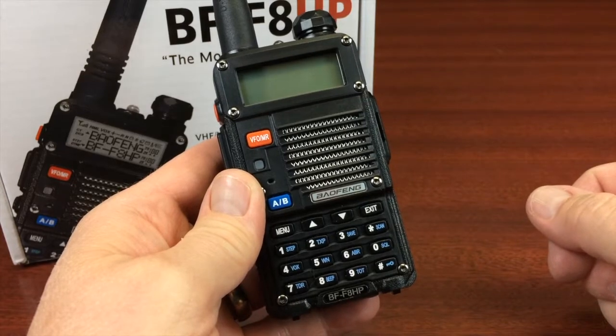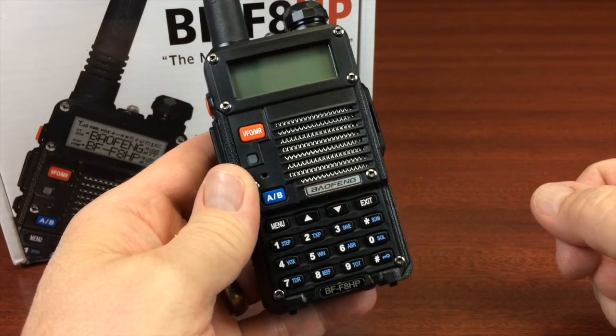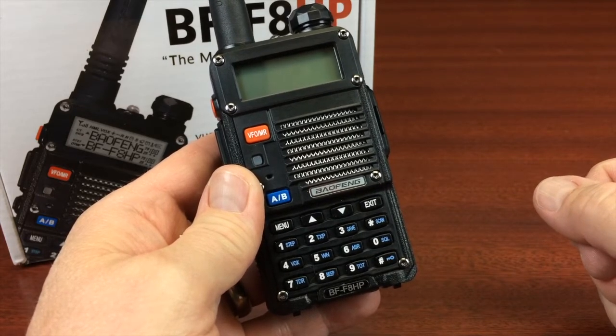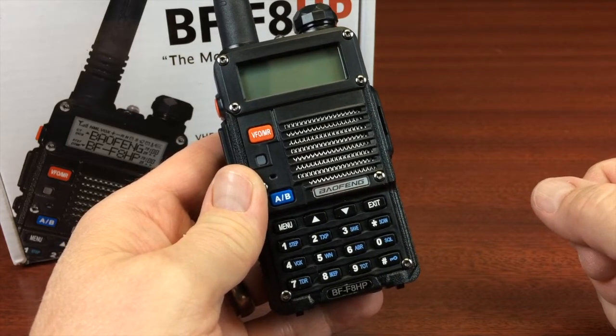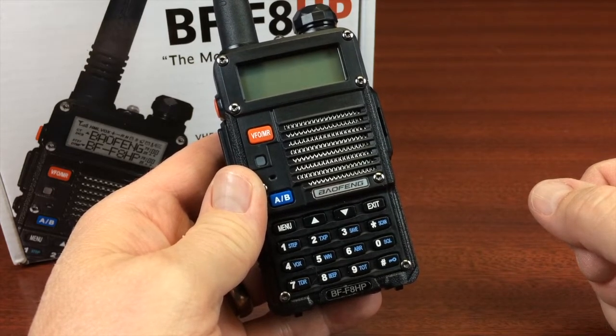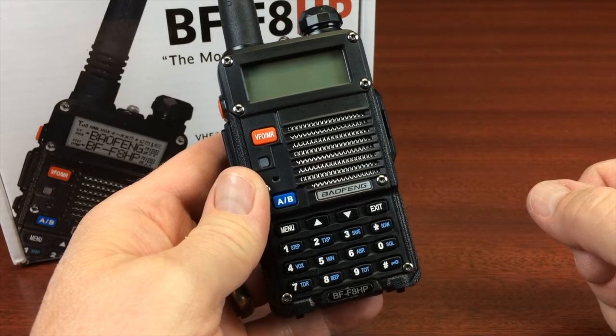Hello, this is Darrell from Roanoke-Habi. My amateur radio callsign is KI4LLA, and in this video we're going to take a look at the third generation Bofang, the BF-F8HP.